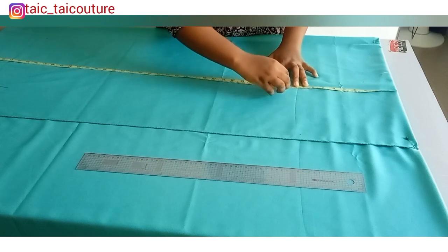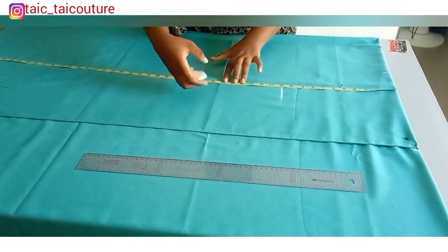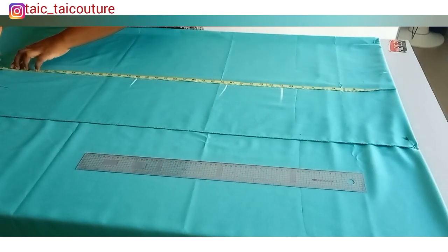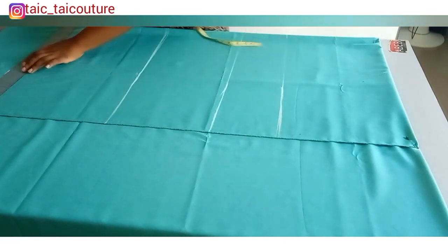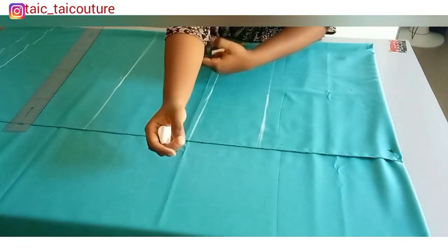The vertical measurements I'm putting down are: armhole at 11, half length at 16.5, neck to hip at 26, and the full length at 40. I'll go ahead and mark all of that. I also added two inches allowance at the end for folding in. The next thing to do is determine how wide you want the sleeve opening to be.